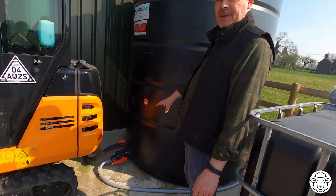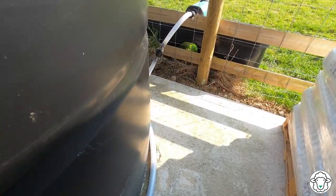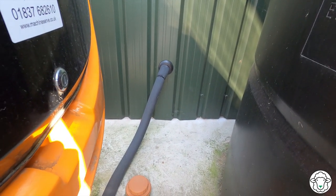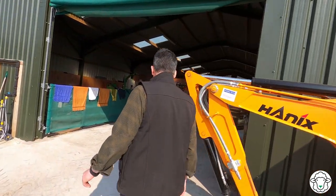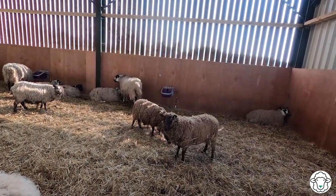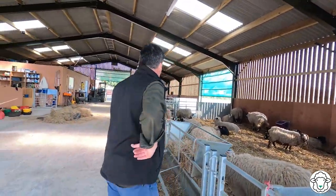Over on the other side it's a very similar setup — two valves coming out of the bottom of this tank. One of them feeds the trough out in the field. The other one gravity-feeds two auto waterers we've got in the main pen for the ewes. Inside you can see the auto waterer on the wall — just by gravity it fills up with water, and the ewes can drink as much as they want whenever they want.